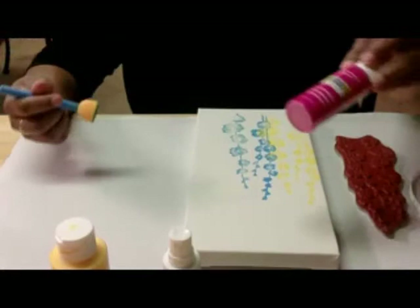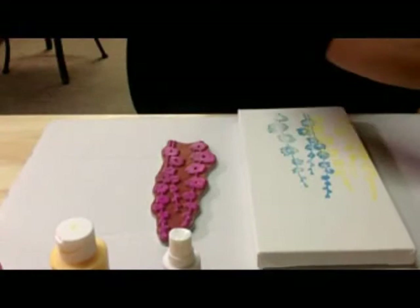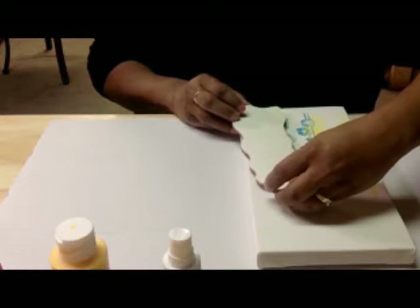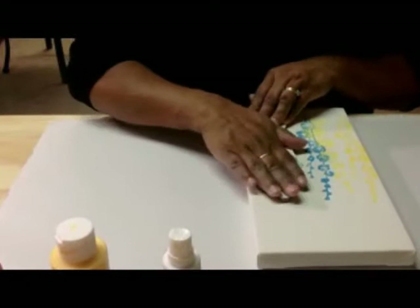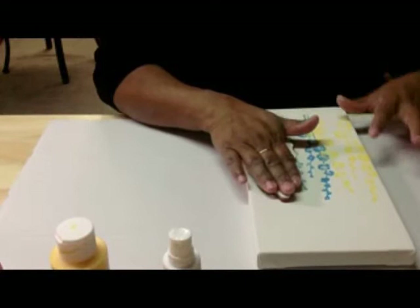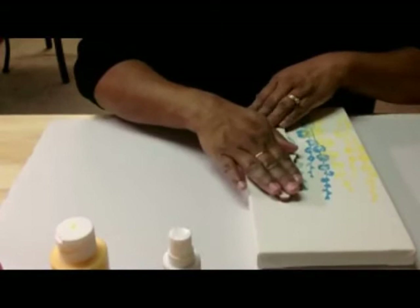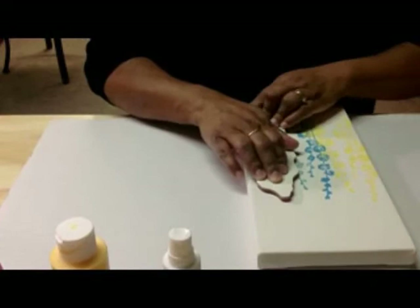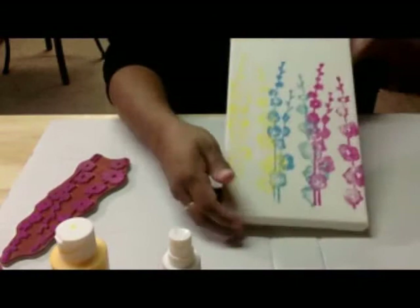The next color I'm going to do is magenta — bright magenta, like a really bright pink. I go over slightly on that one and press down. The acrylic paints, because you're not putting so much on, dry really, really fast. That yellow is already dry and the blue is nearly dry, so it doesn't take that long. I'm going to go underneath again and just make sure that the paint is on, then take it off. And there we have our pink — how easy and beautiful is that!